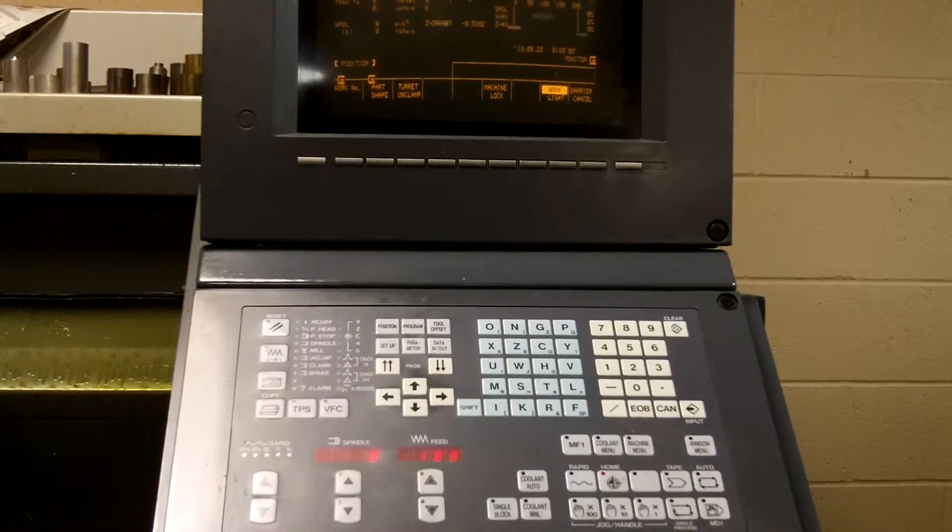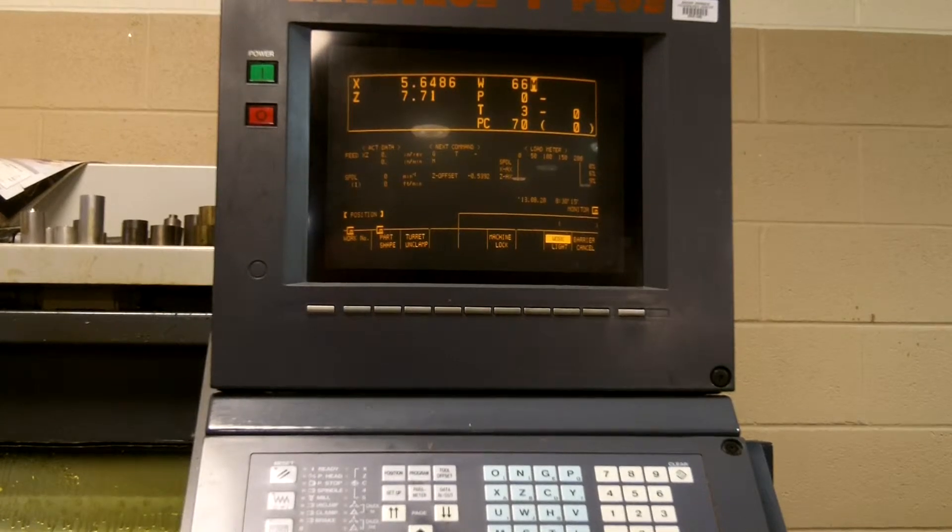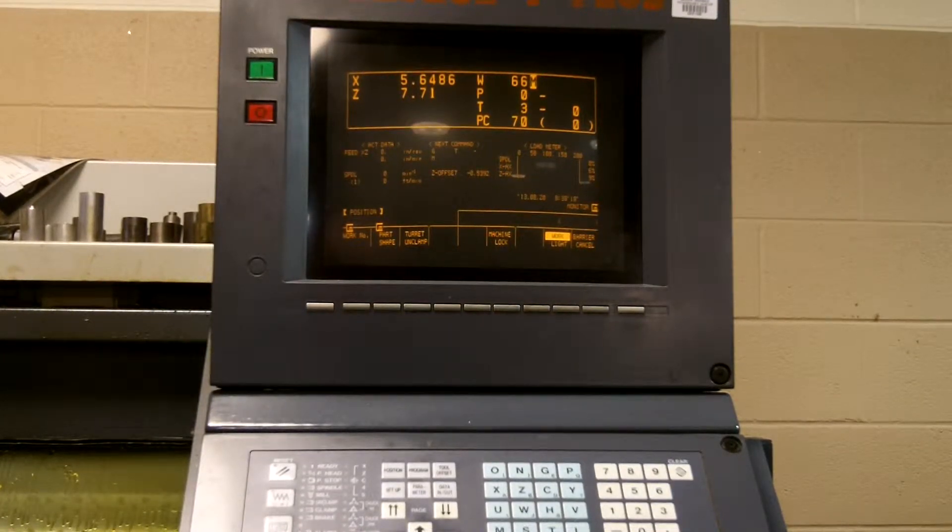At this point you can set up a program, write a program, or call up a program — whatever the case may be. You have now powered up the Mazak 8-inch Quick Turn.